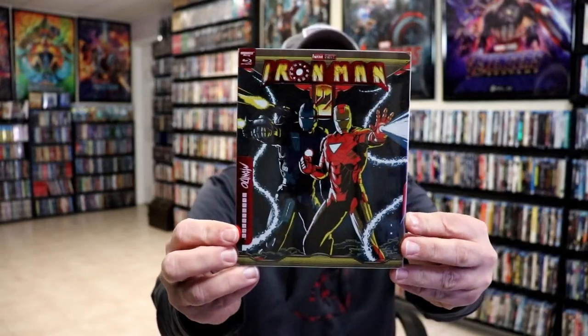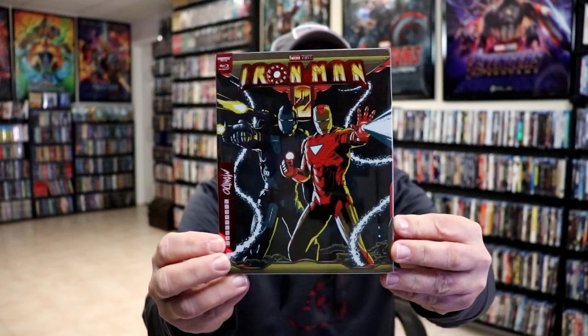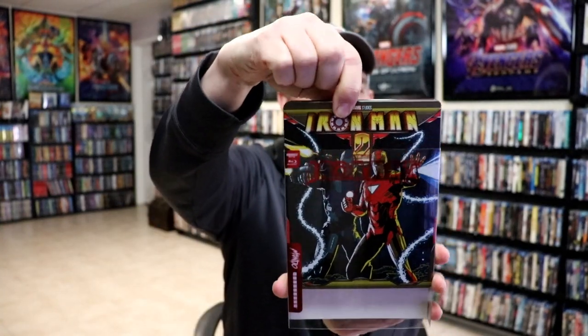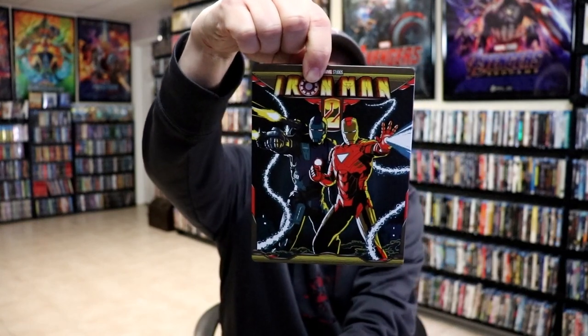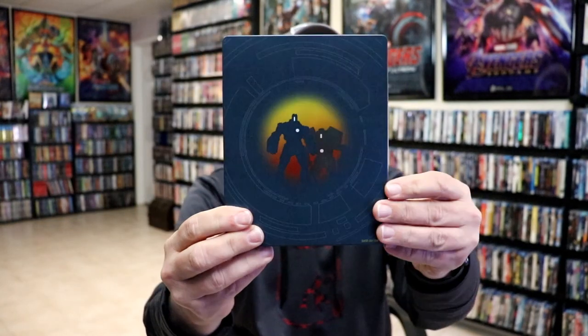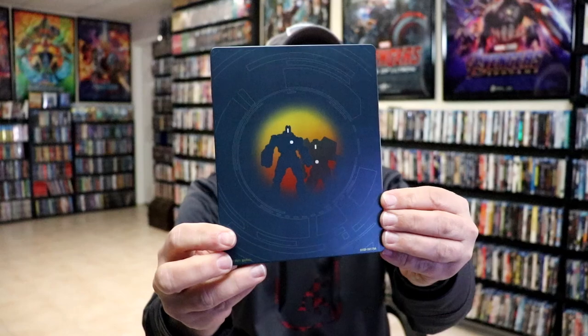Here's the front of the steelbook with the slip. Really nice looking artwork. We've removed the steelbook from the slipcover. For this nice looking artwork here, it is a matte finish with a lot of spot gloss.